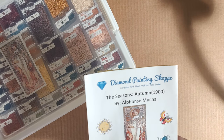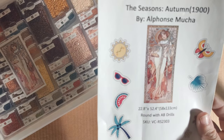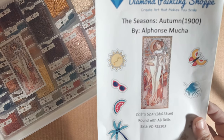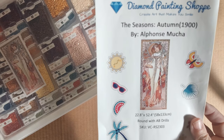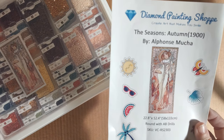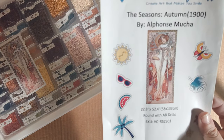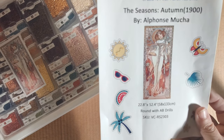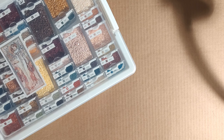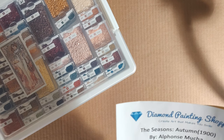It is a 22.8 by 52.4 inch, or 58 by 133 centimeters, canvas with round drills, 54 colors, and eight of them are ABs. For us in the US, this kit is over four and a half feet tall — well, it's four foot four inches. I'm going to be doing a Tutorial Tuesdays segment where I show you how I plan on managing this canvas being so long.